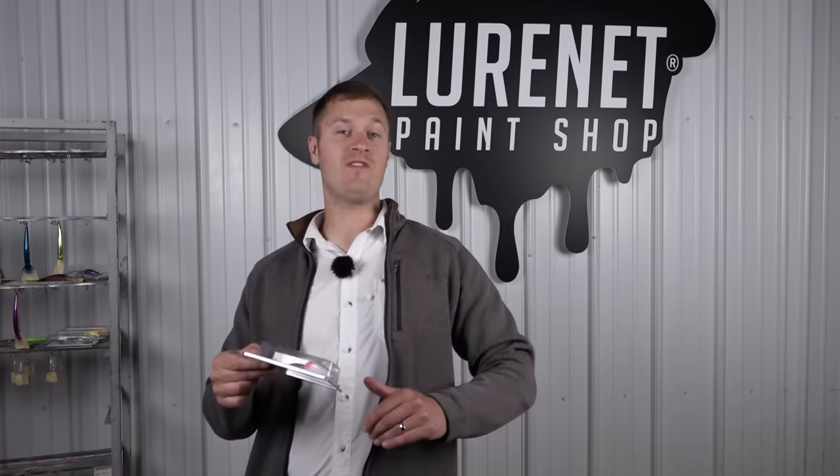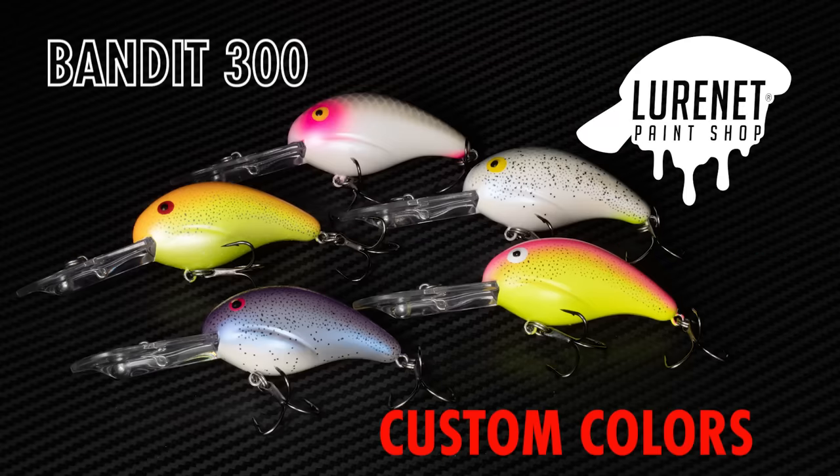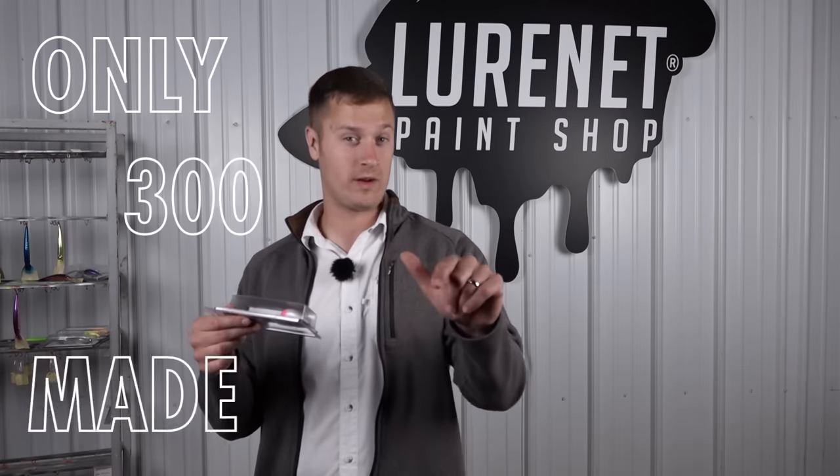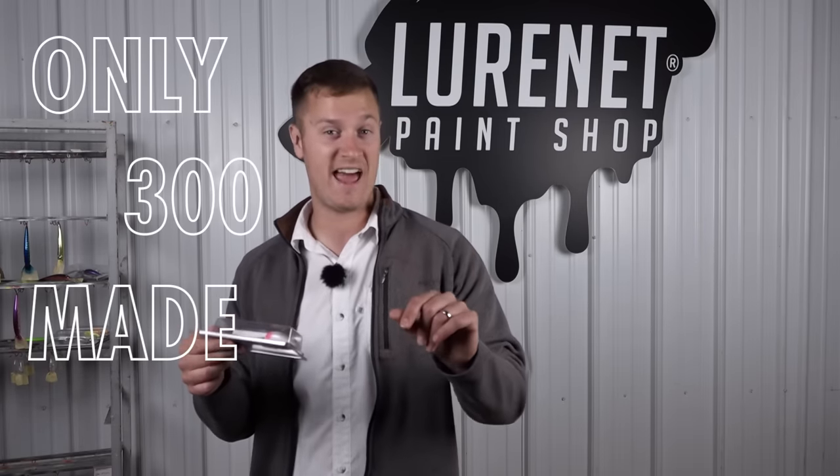Crappie anglers, this drop is for you. We've got an exclusive set of Bannett 300 crappies in the Lurinette paint shop. We have five exclusive colors that are dropping, only 300 a piece available. You're going to want to act fast.